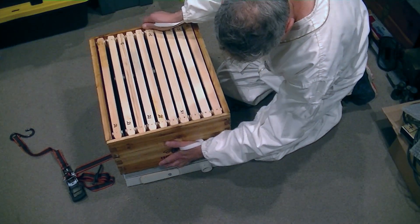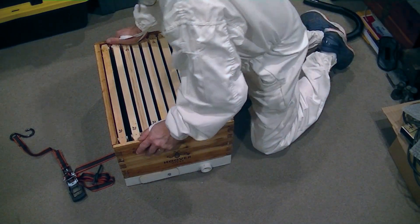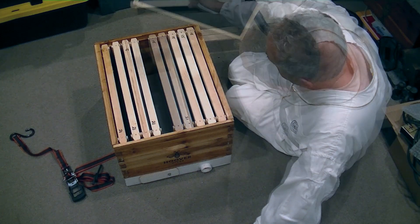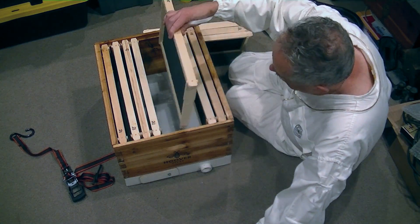On top of that bottom goes a regular super full of wax frames, and that can be either a medium super or a deep super — it's whatever's handy. If you have a large swarm, obviously you're going to want a larger super. You can see right below the frames is where the screening is, so the bees are never in danger.